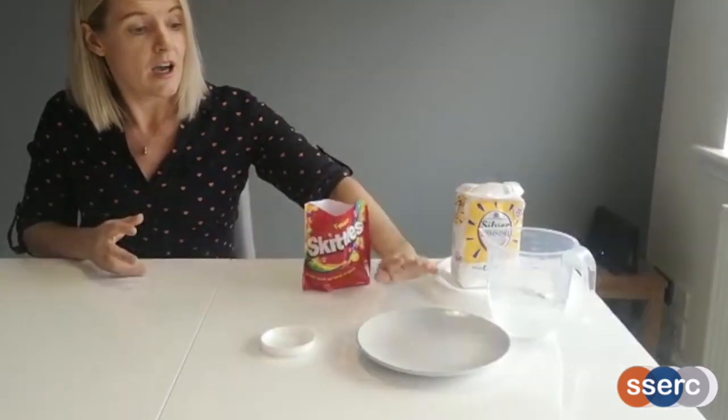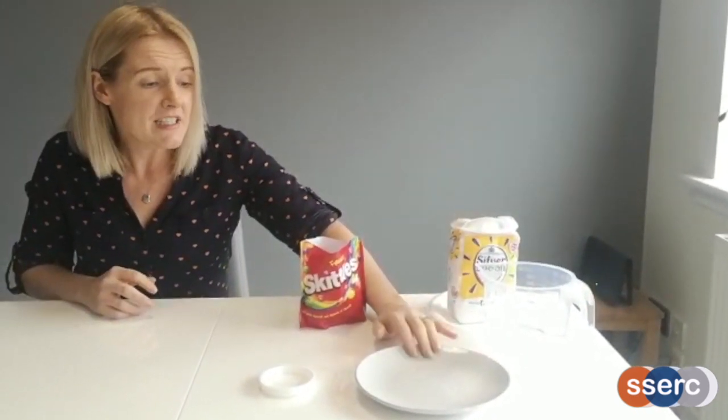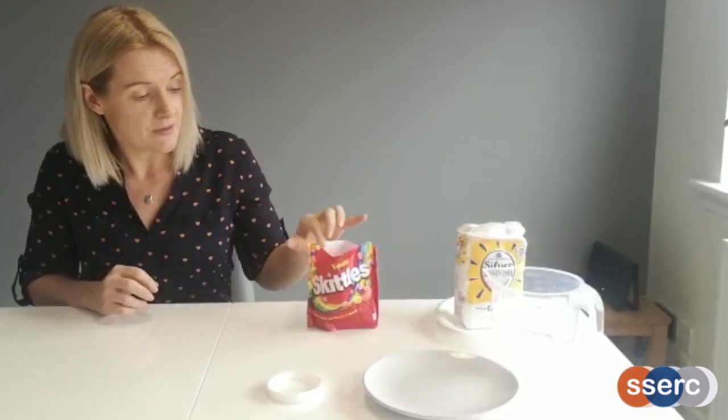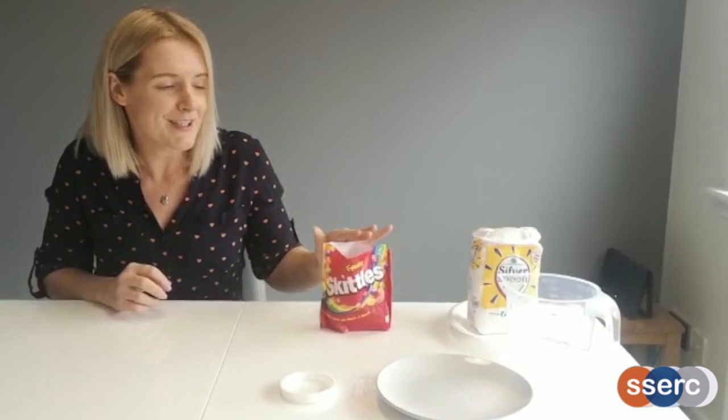The activity we're going to do today will be over a fairly short period of time. If you want to try this yourself after you've watched the video, what you'll need is a jug of water, a plate — this can be a paper plate or a normal dinner plate, it's best if it's white so we can see what's happening — and some coloured sweets. We've got Skittles here today, however other sweets are available.